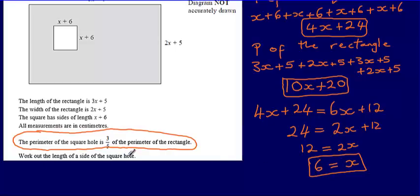I'm asked to work out the length of a side of the square hole. Now I know that x equals 6, I can substitute into the expression for a side of the square hole: 6 plus 6. So the length of a side of the square hole is 12. All measurements are in centimetres, so the final answer is 12 centimetres.